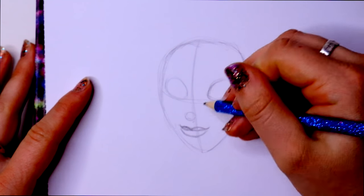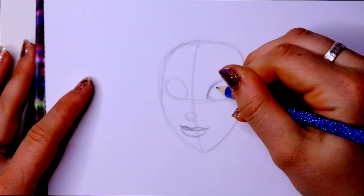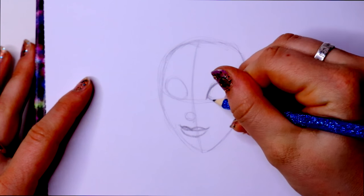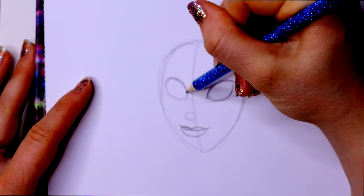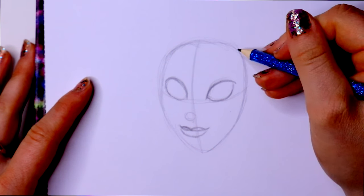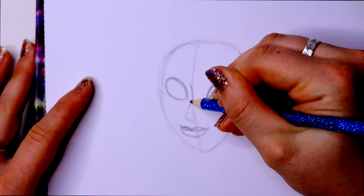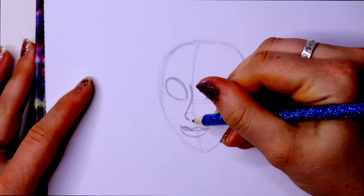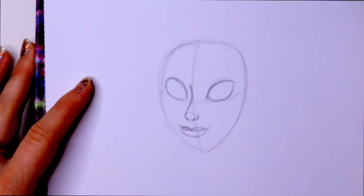Everything right now is just roughly placed — we're going to tweak it in a little bit. I'm going to jump over here and give her eye shape, starting at the corner of this eye and bringing it down below, keeping the overall roundness but shaping it up a little. Do the same over here. On this side I'm going to bring down her nose ridge and connect it to her nose in one fluid line, then give her a nostril and add a little more detail to her nose.